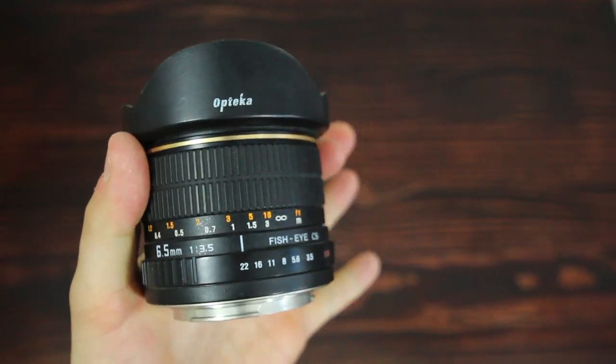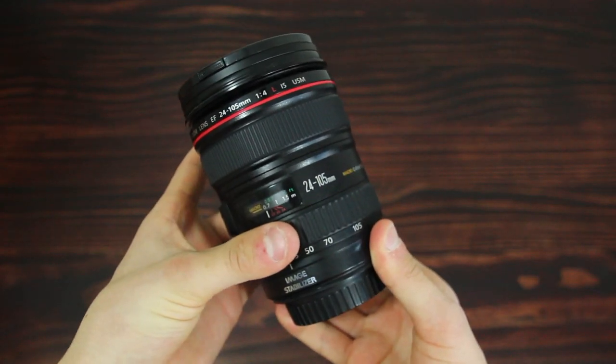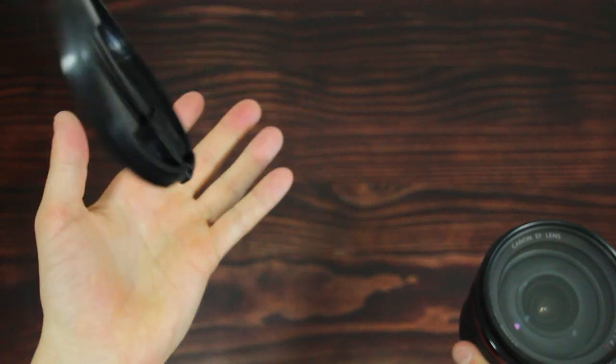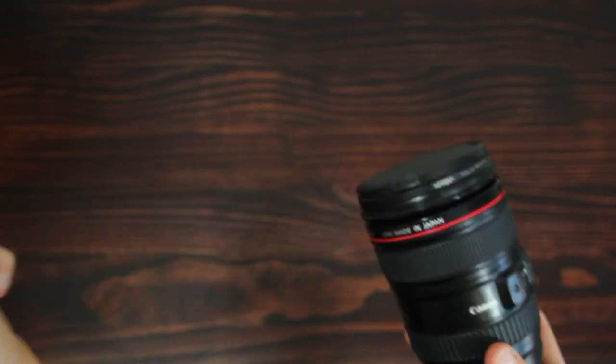My most versatile lens is definitely the Canon 24-105. It can be super wide or super zoomed in, and it also autofocuses really fast. Fun fact — I actually lost my lens cap a few weeks ago and got a replacement from eBay for $2, including shipping.